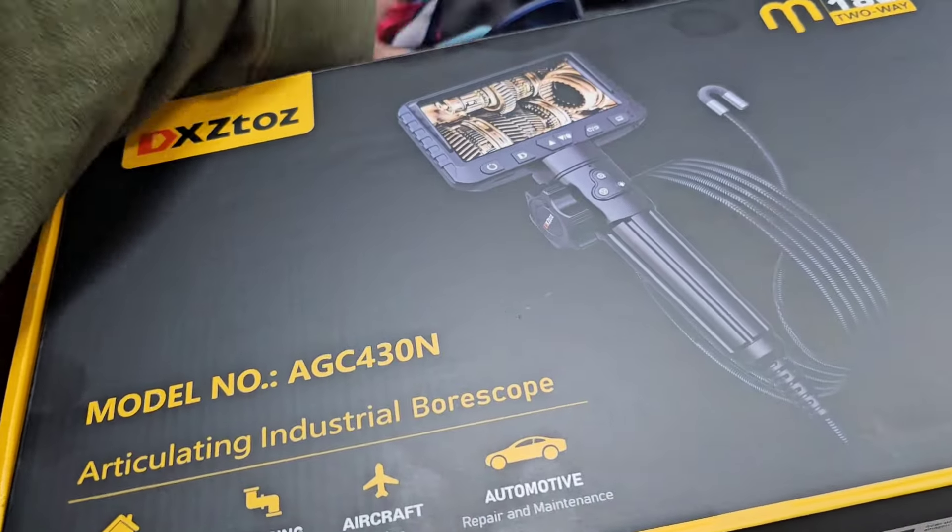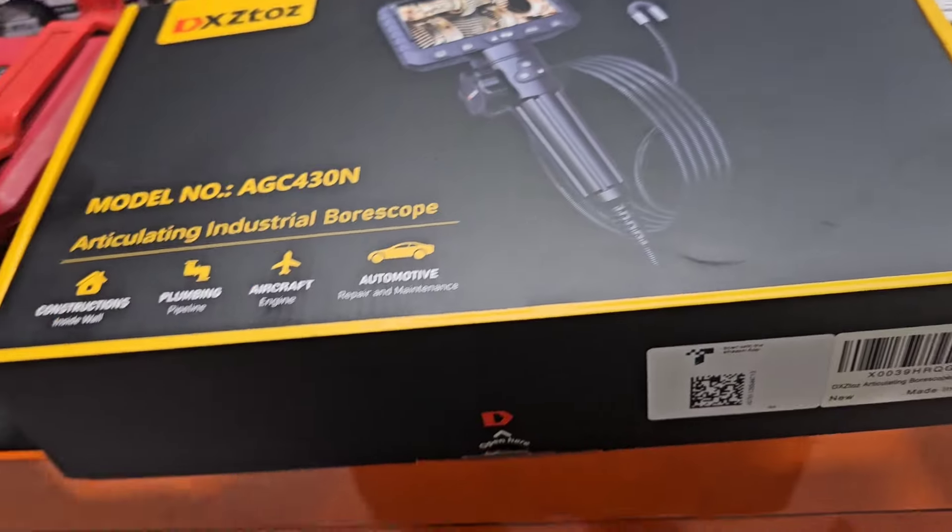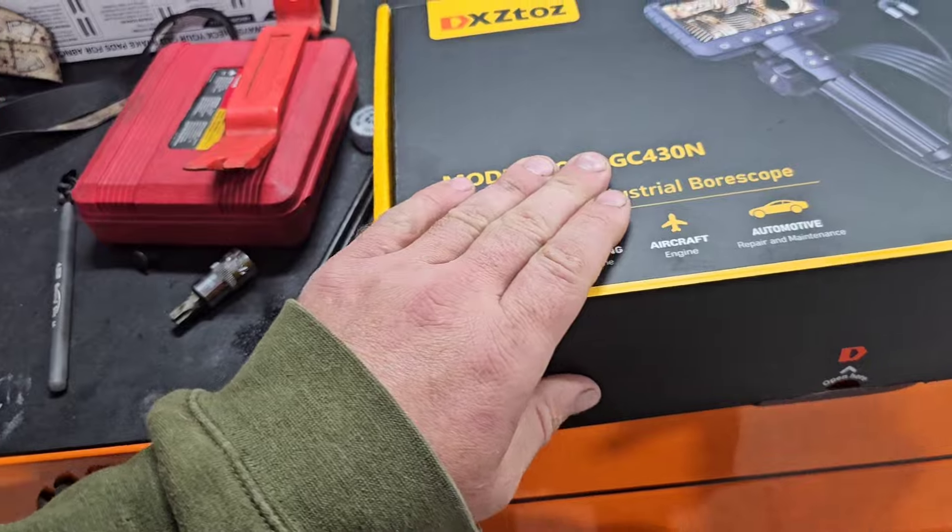Alright, I got a new toy, guys — not a new toy, a new tool. This was sent to me by a company; they wanted me to review it.